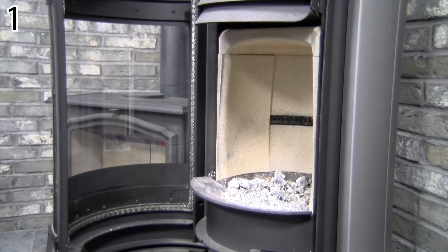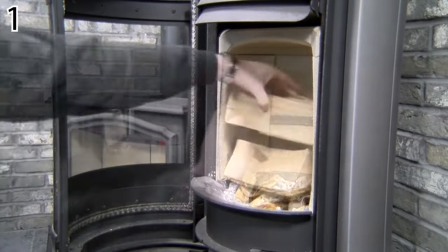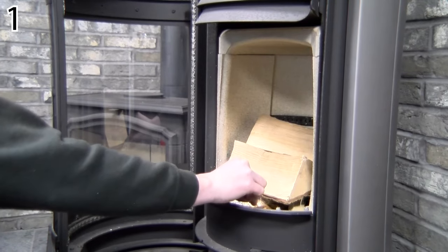Today we're going to show you the best way to light your appliance and show you the differences in lighting different ways. The most common way to light your appliance is to place the kindling and firelighters in first and then place your logs on top.